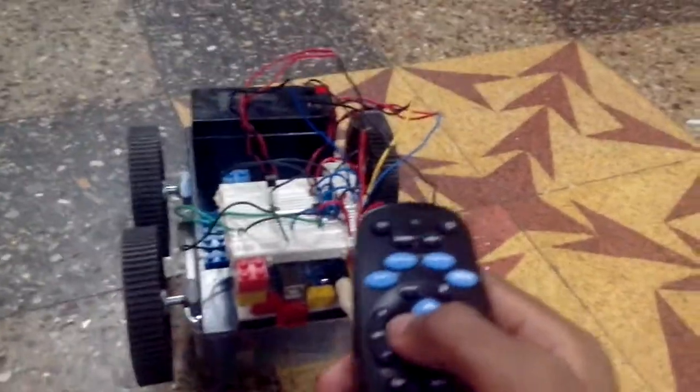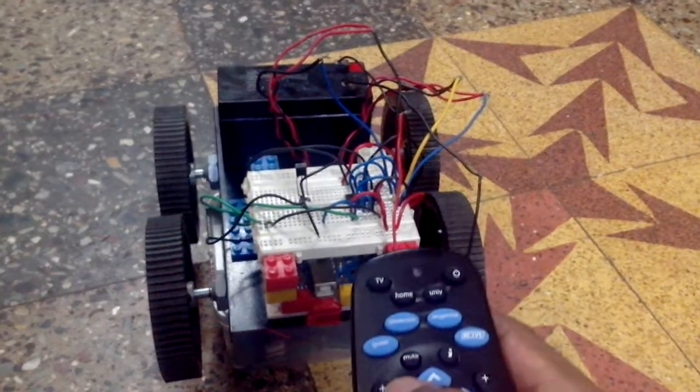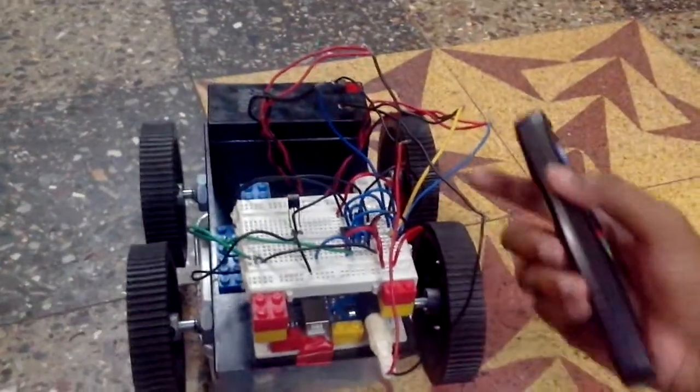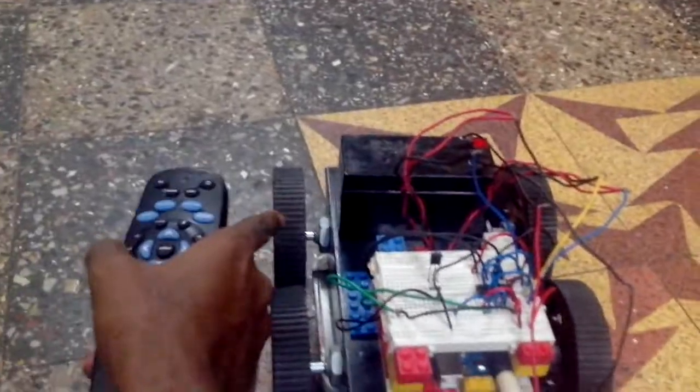And this button makes the RC car rotate in the 360 degree counter-clockwise direction. For this, these two pairs of wheels rotate in the forward direction and these two in the reverse.